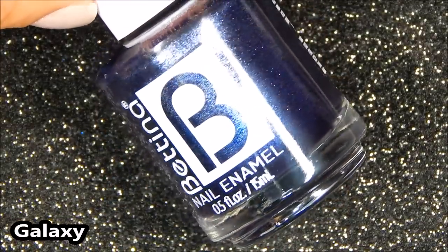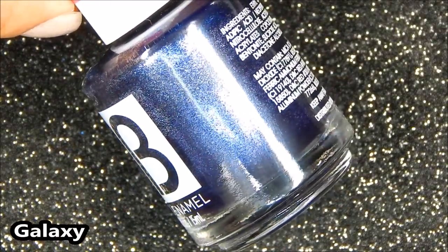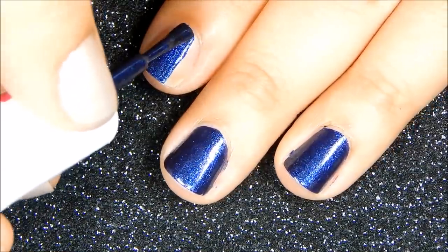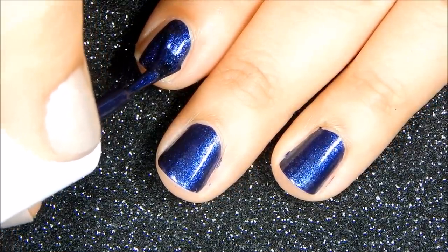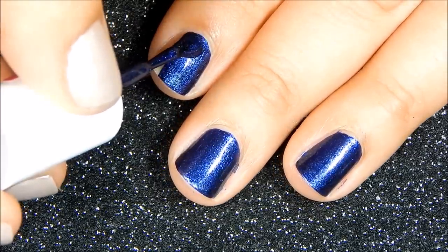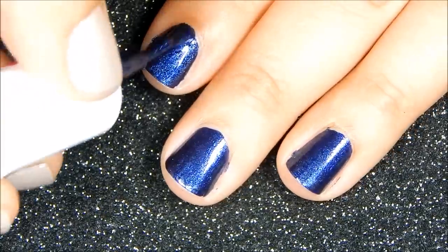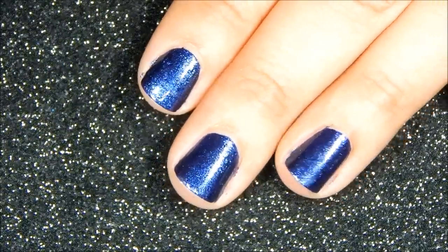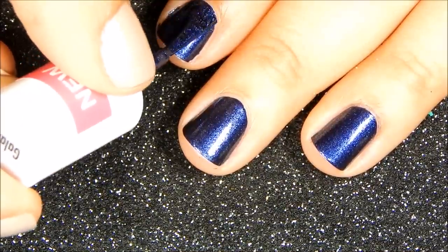Next is Galaxy and it's a gorgeous royal blue with a foil finish. Here's the first coat and this is definitely a one coater. And here's the second coat.